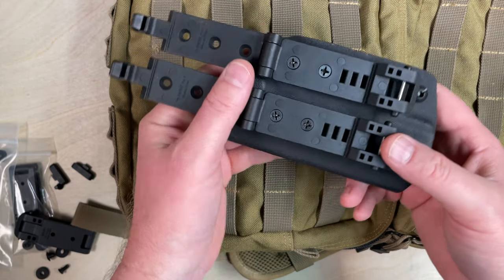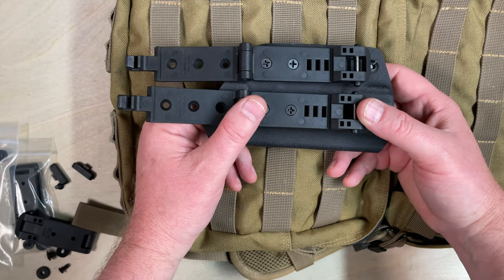That is the Holstex MOLLE locks. Thanks for watching and let us know if you have any questions. Hope to see you soon.